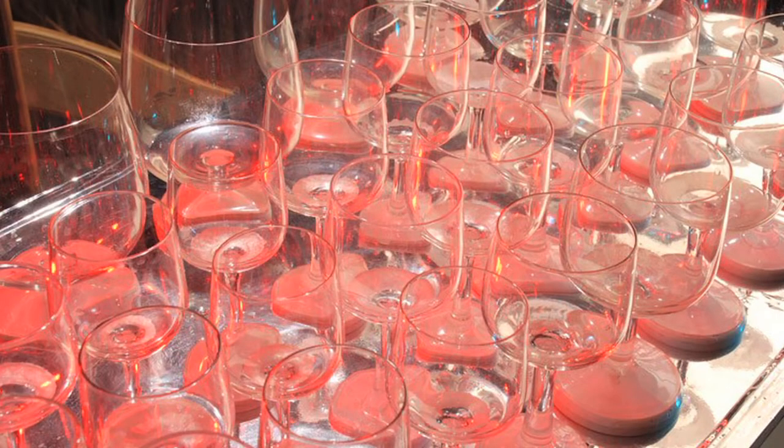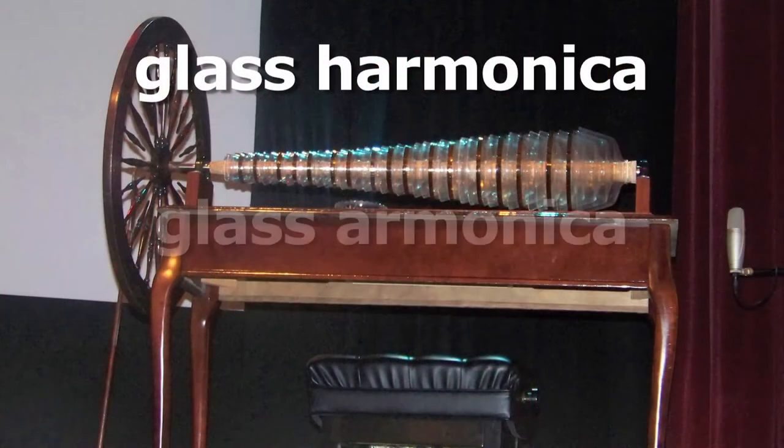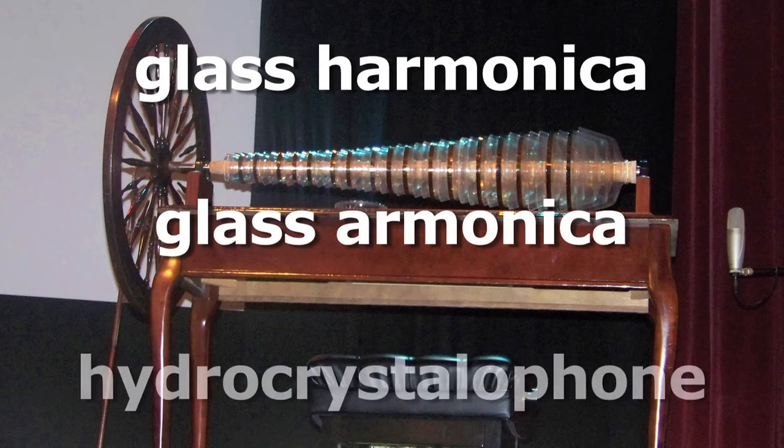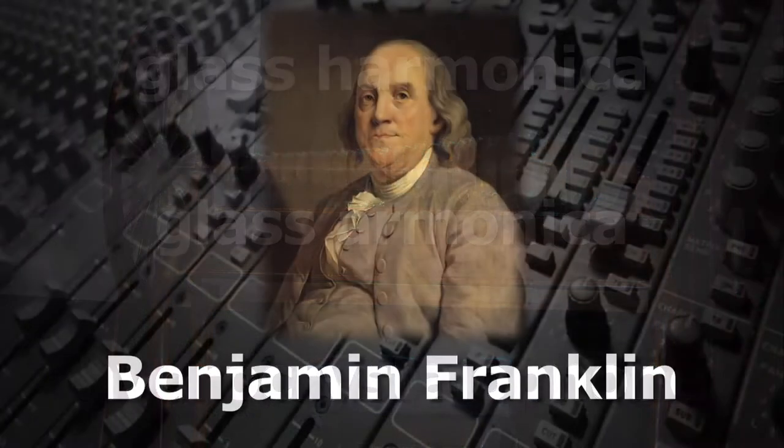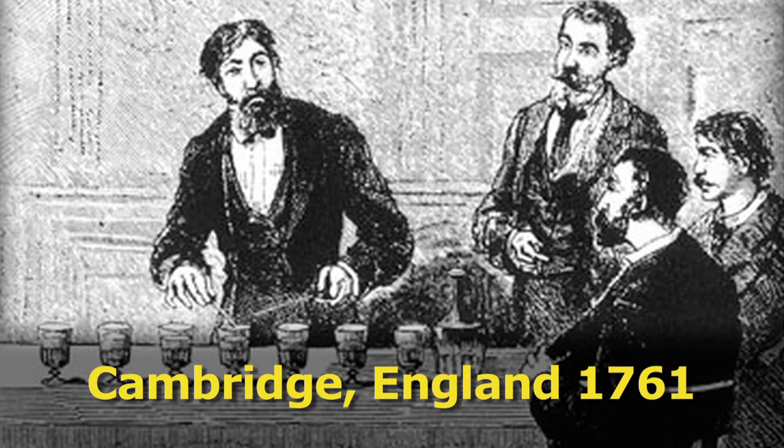As opposed to a series of tuned water glasses known as a glass harp, the glass harmonica — also known as the armonica without the H and the hydrocrystallophone — was invented by Benjamin Franklin after he saw a glass harp in Cambridge, England in 1761.